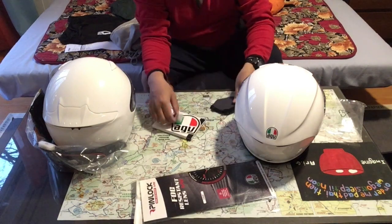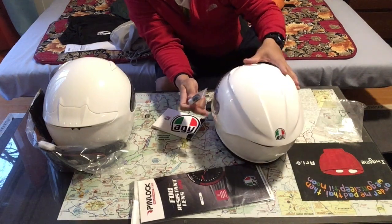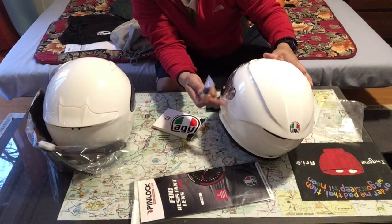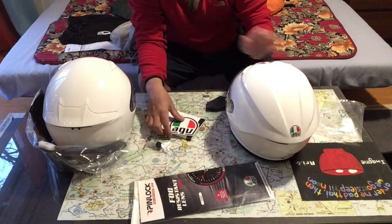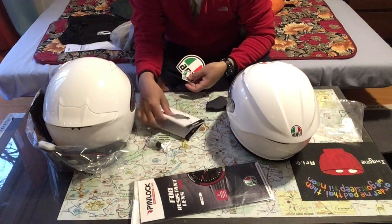Chin curtain. I think this is a little bit of oil for the metal locking mechanism here — ratchet system. Sticker. Smaller sticker. User manual.